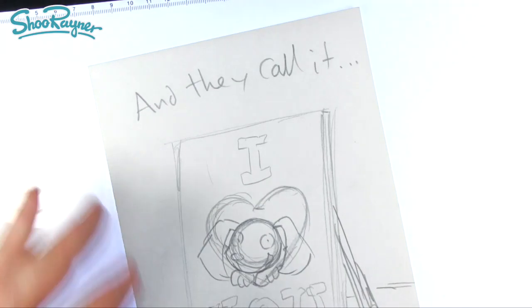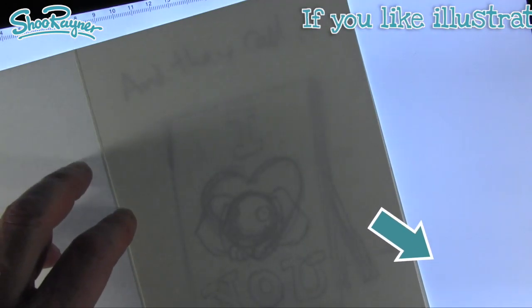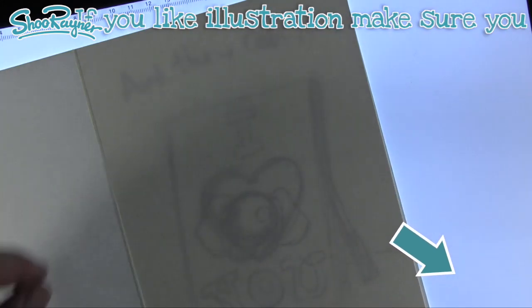Now I'm getting my light pad, and if you haven't got one you can do this on a window — if there's bright sunlight outside you can trace through. I'm going to move my lights away so we can see through what's going on and get this nicely aligned. While I'm looking for my pen — click down here and make sure you are subscribed to the Shoe Rainer Drawing channel, and keep coming back for lots more drawing stuff every week.